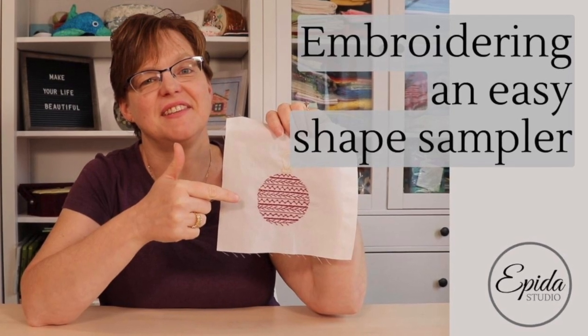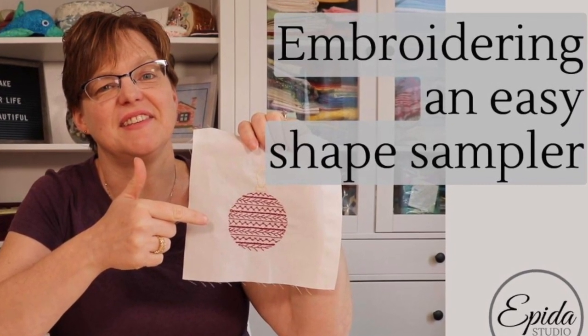If you want to embellish something with some easy embroidery, then a shape sampler is a great way to do that. Today I'll show you how to do it and how versatile that is. Welcome to Evita Studio. My name is Elizabeth and I help you make beautiful things with quilting, pojagi and embroidery.